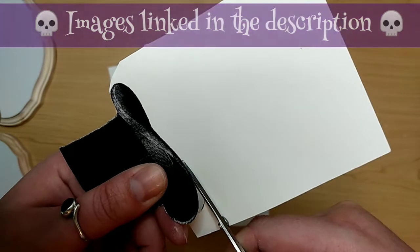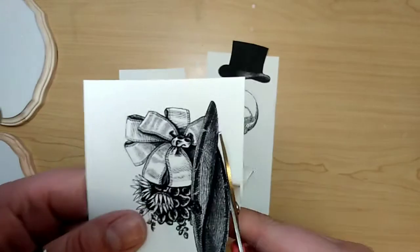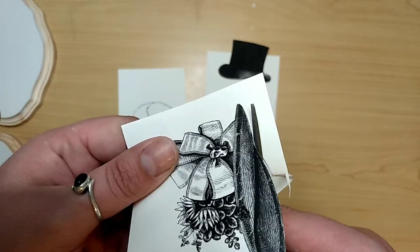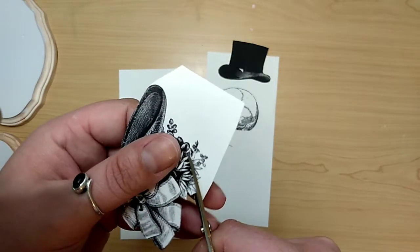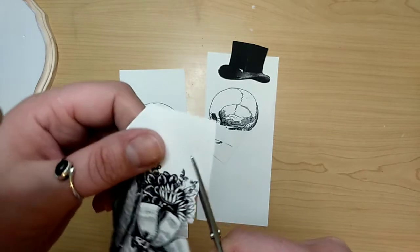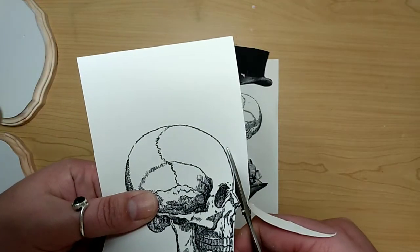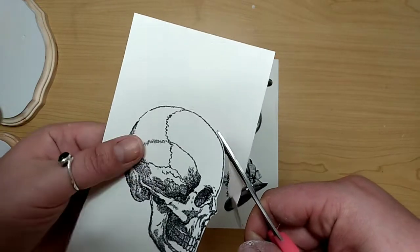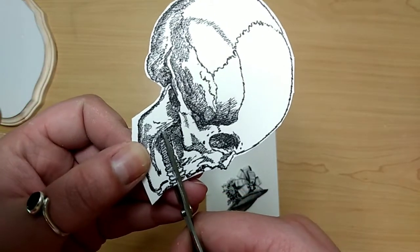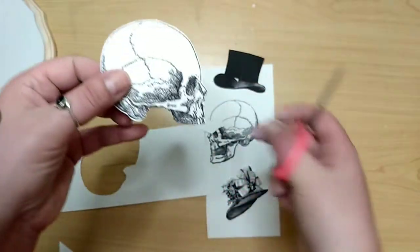I'm using these little tiny detail scissors from the Dollar Tree — so perfect for projects like this. For most of these images you don't have to get right up against the picture itself, but for the brims of the hats you do, because they will be overlapping your skulls and you don't want the extra white space. The florals on the ladies' hat would be a serious pain to cut out — super detailed. Cut out your skulls, and I leave about a millimeter of white space on the outside of the skull image, because later I'm going in with a black marker to darken that up. For the lady, I wanted her to look more feminine, so I'm removing the mandible — I think it does look a bit more feminine.